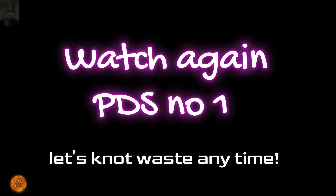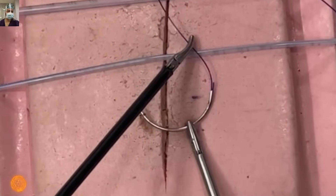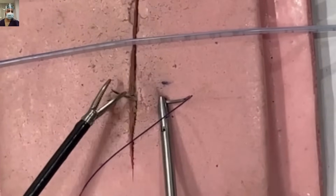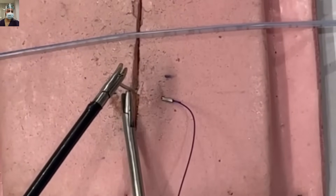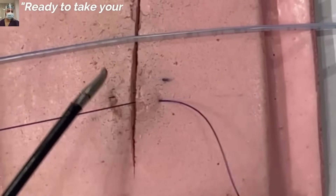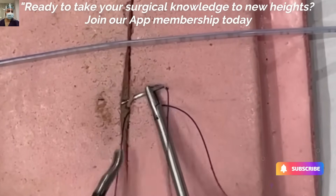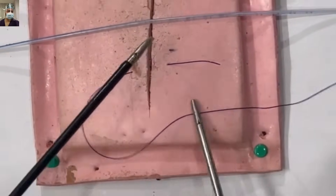This is a thicker suture so you will understand better. The needle holding technique is same as we discussed. We are going deliberately slow because most of our viewers are trainees who have just entered the field of surgery. You have taken the two bites, and now the shorter thread is towards my right side; the longer thread has to come toward the right side also, because you have to make a C.